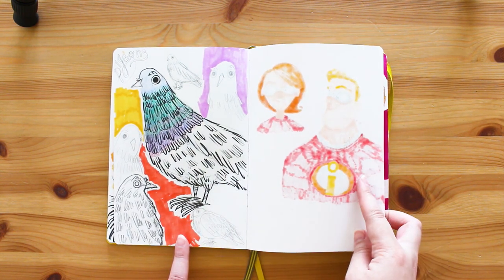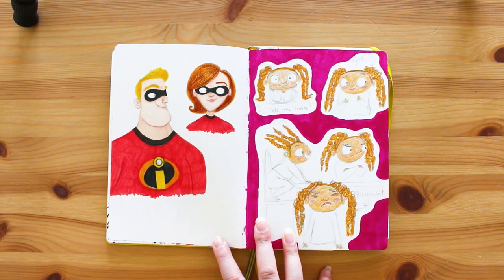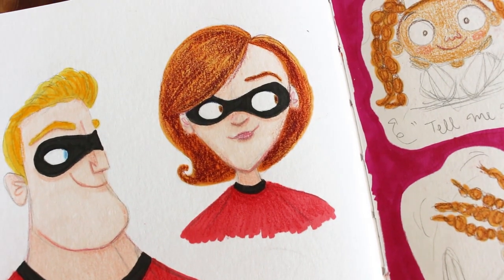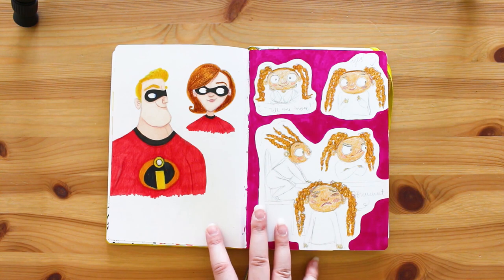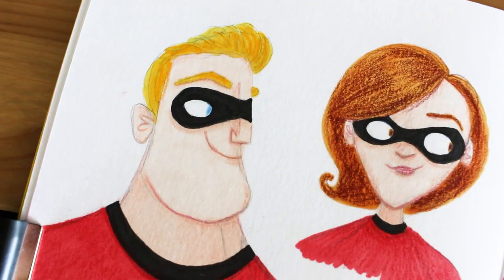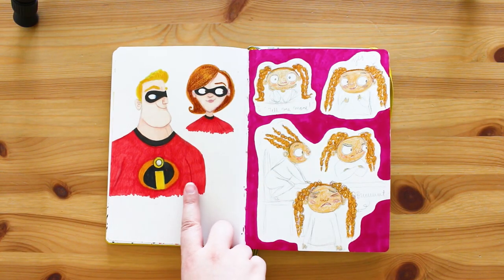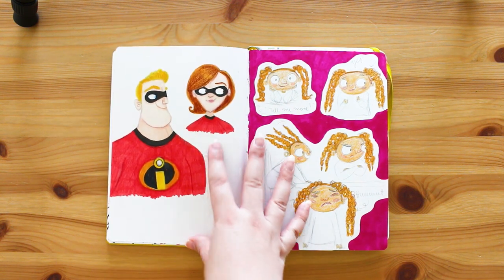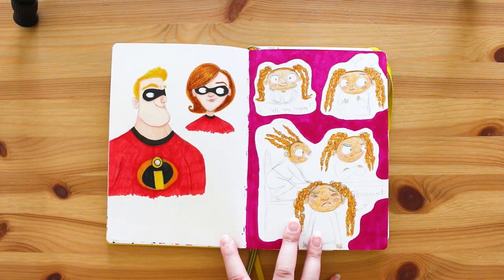You can probably see through the bleed-through, but this is Mr. and Mrs. Incredible. I absolutely love The Incredibles and I'm constantly listening to the score while working - I love the jazzy tones of it. I drew them using pro markers and then went in with Prismacolor pencils. There's something really charming about these - I'm really happy with the way they've turned out.